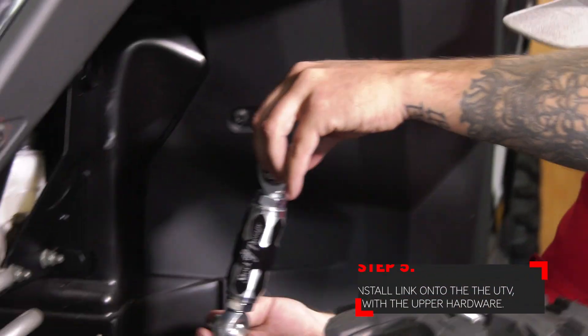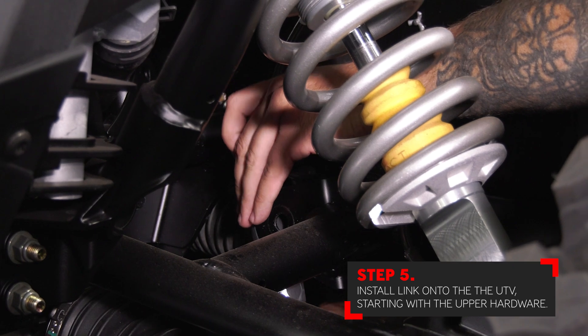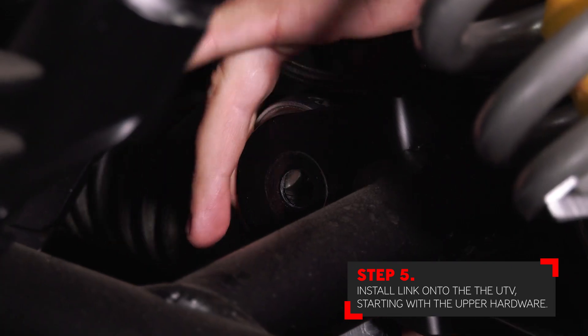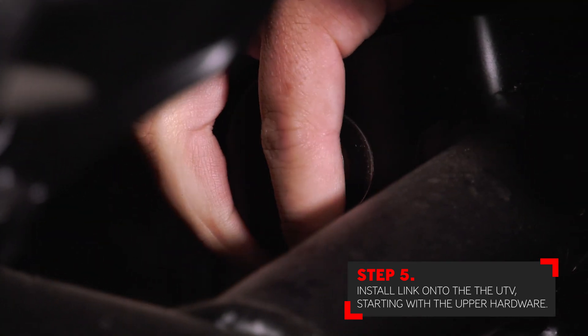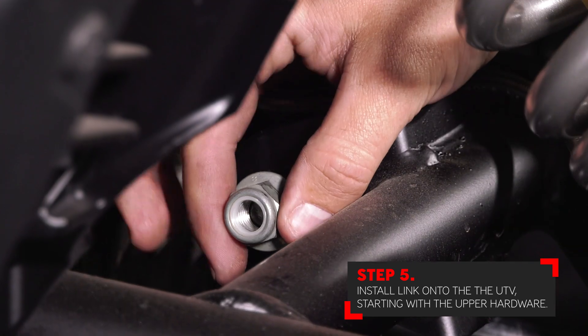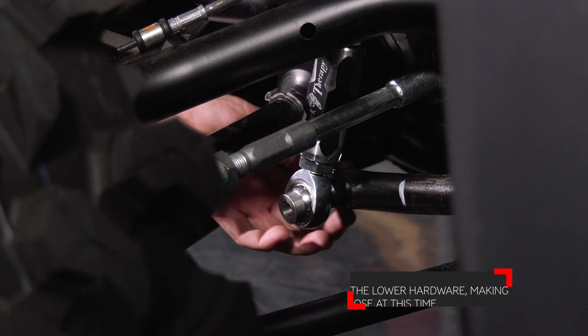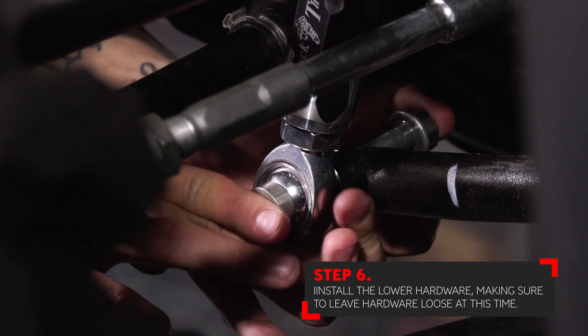With the new Shock Therapy link tightened and clocked, you can now install it back into the factory location on the upper control arm. Keep in mind that all of the misalignment spacers are exactly the same, so it does not matter where they go. Insert the bolt through the factory control arm followed by the nut on the back side. Next, install the lower bolt that goes through the sway bar, through the link, followed by the nut on the back side.